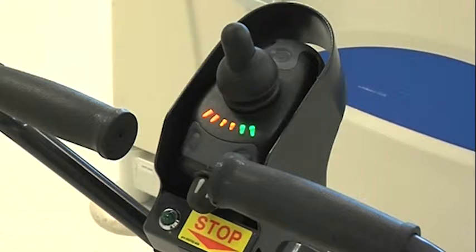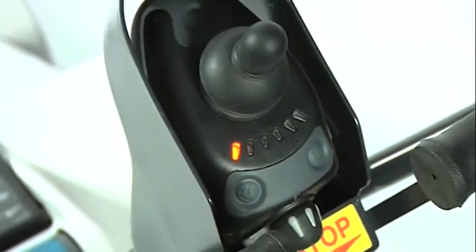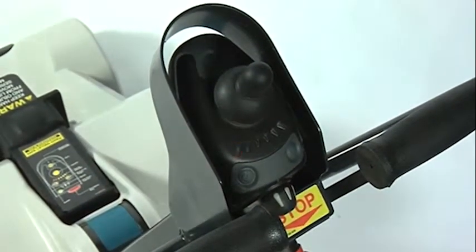Limp home mode is when the battery is low and the last lights flash. This should provide enough power to proceed back to the charging station.